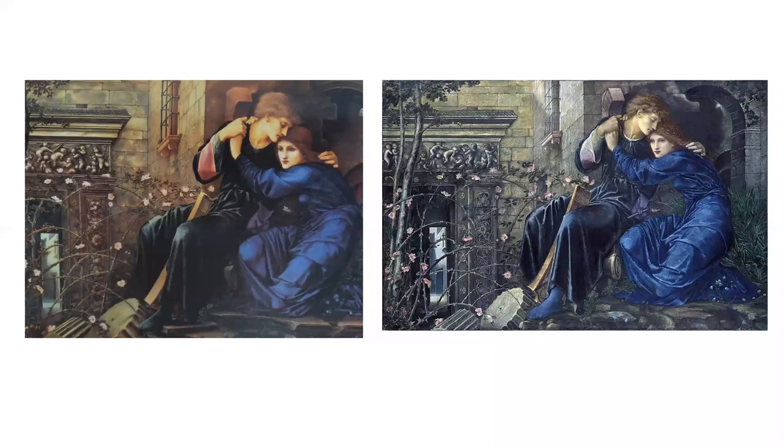A few months before he died, Burne-Jones brought out the ruined watercolour again, partially removing the film of egg white using ox gall and starting to repaint the ruined faces. A friend who watched compared the sight to the dissection of a corpse. Burne-Jones was finally able to restore the original which had meant so much to him, and when it sold in 2013 it reached a record as the highest ever price paid for a Pre-Raphaelite painting. It is now in a private collection.